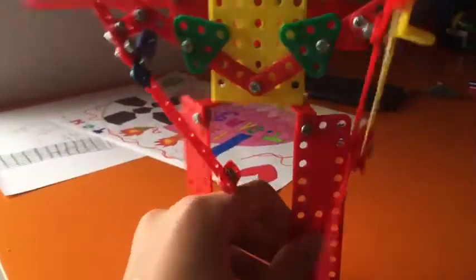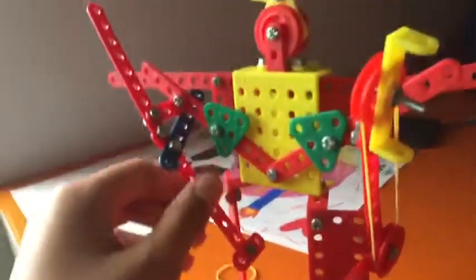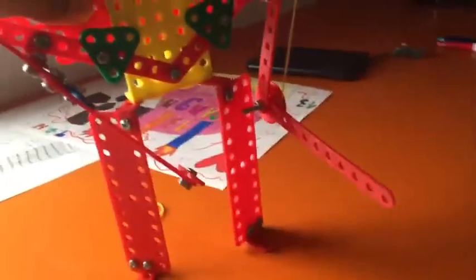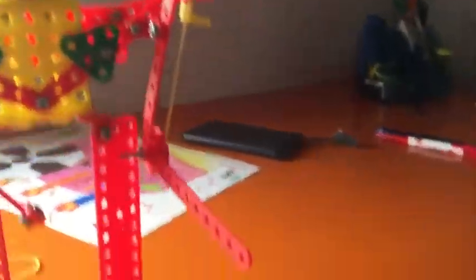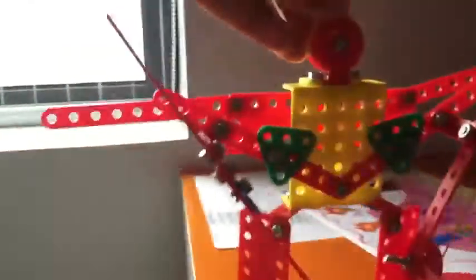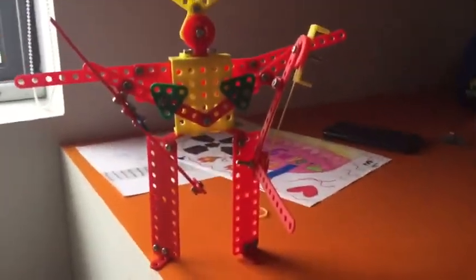Okay, this is the front — it will open. It's a red flag, but the front will open. This is the robot that I made yesterday. Thank you so much for watching.